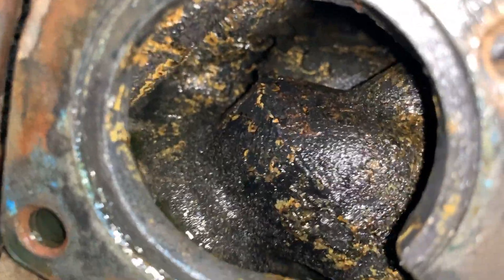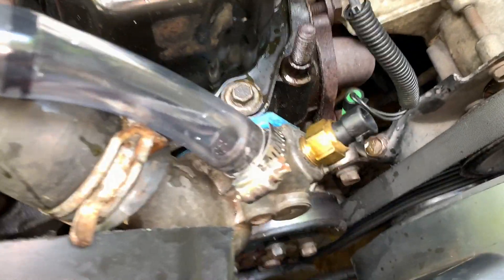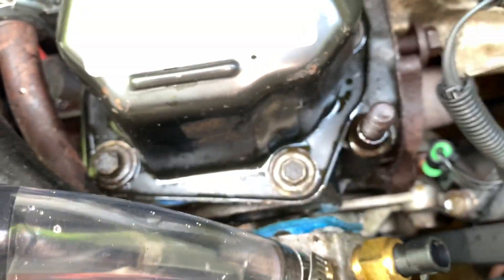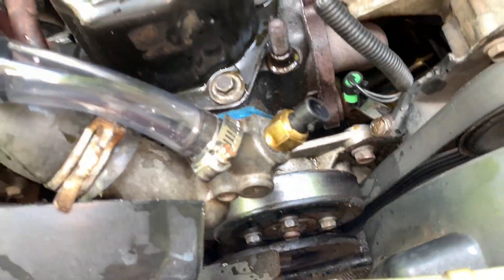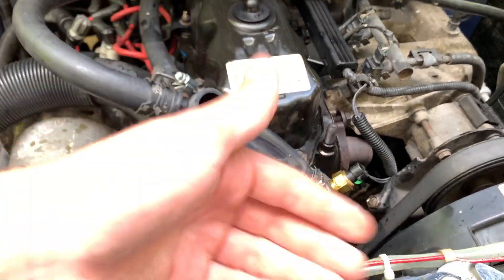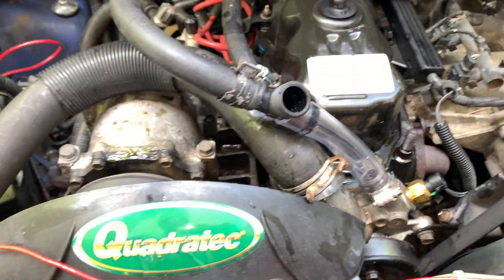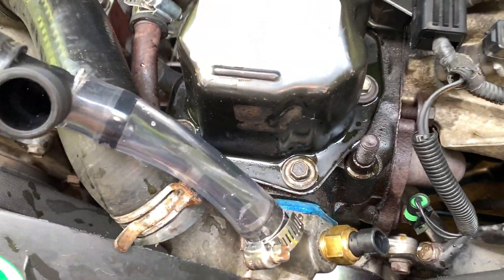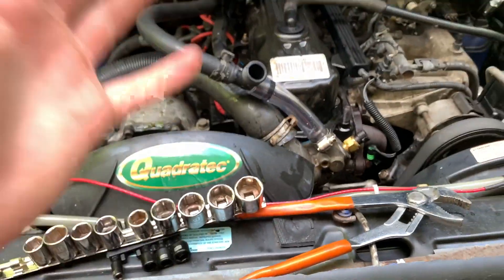So there is the result. What I'm going to do is put the thermostat housing back on — it's probably going to leak a little since I don't want to spare another gasket, but it'll just be a couple drops. I'm going to put the thermostat housing back on without the thermostat, then flush the whole system for a couple minutes, start the car and have it push a bunch of dirt out. I'll film that too.